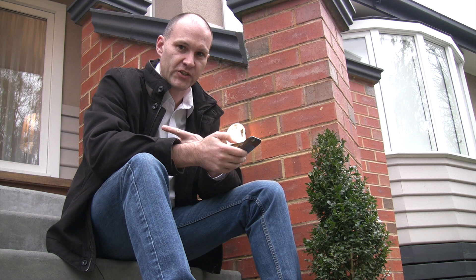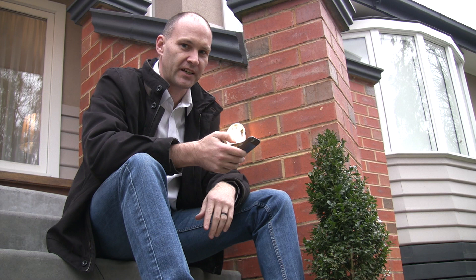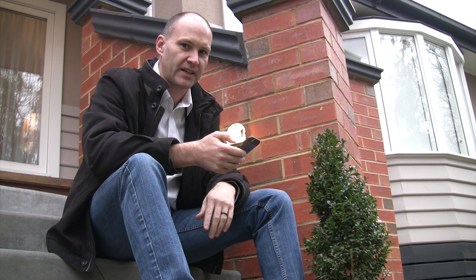Now I've got one halogen globe on the other side and the LED on this side. So I'm going to switch the other one out for the LED as well, so we get the same amount of illumination on both sides and it will look consistent. Also, the LED globe should last a lot longer than those crappy halogen globes.